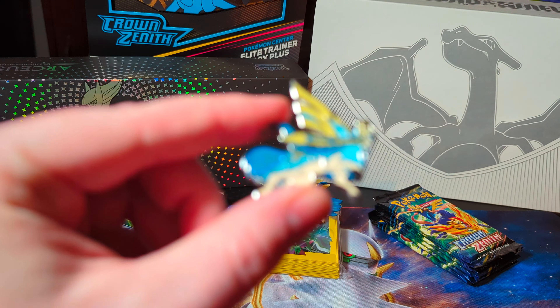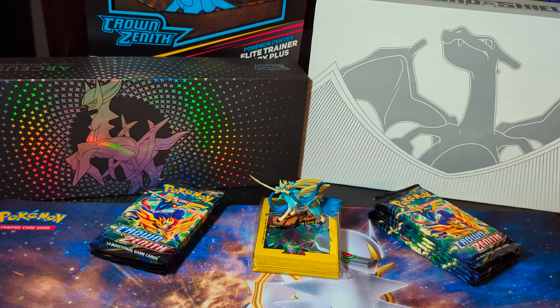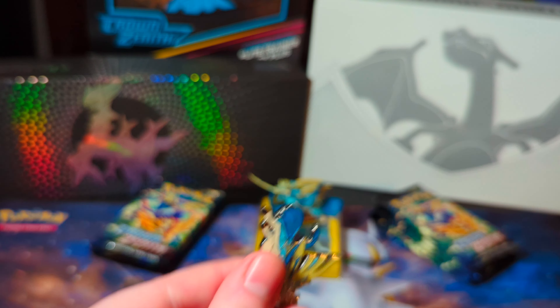Next we have the pin. If you're a big pin collector, you can put this on a backpack, put it on your bag, something like that. And the back of it is covered in Pokeballs, which is going to be a secret only you know.